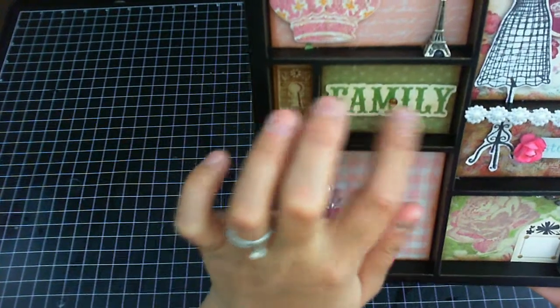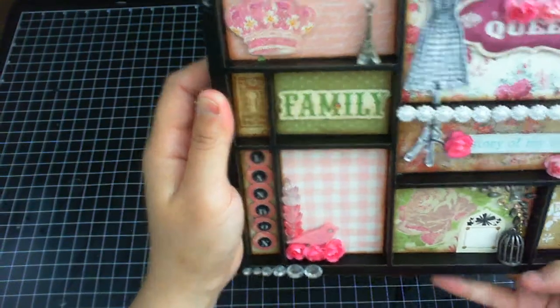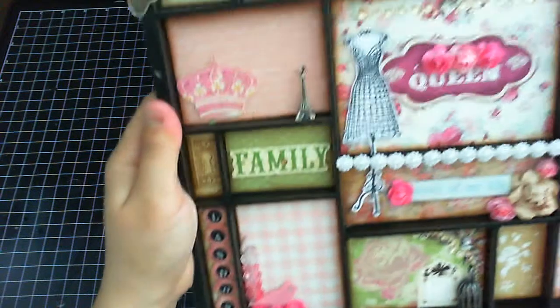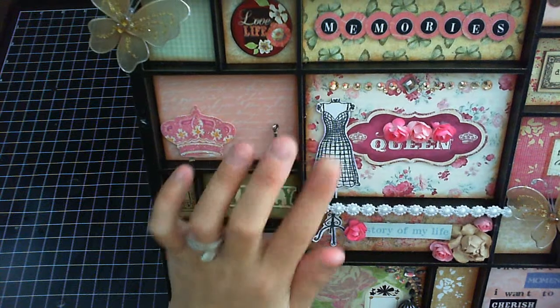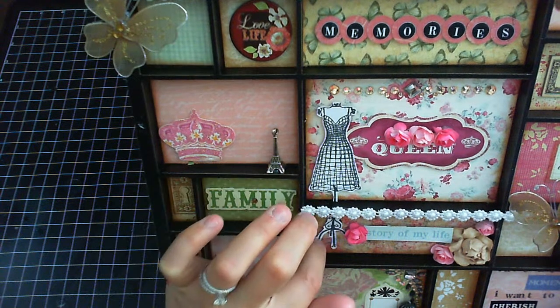These are die cuts I got from my scrap from different collections — I just combined them all together and put them on this tray. I used this stamp again — I told you I'm going to use this stamp a lot because I really like it. This is one of my favorite dress form stamps.